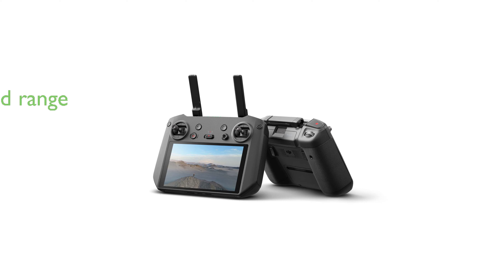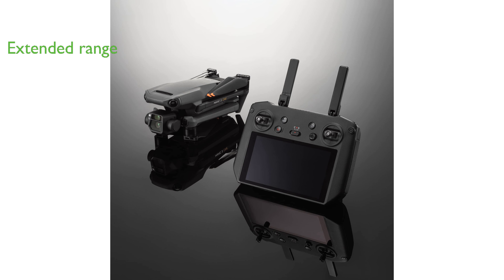Equipped with the powerful O3 Plus video transmission technology, the controller supports a maximum video transmission range of 15 kilometers, making it ideal for extended-range aerial photography.